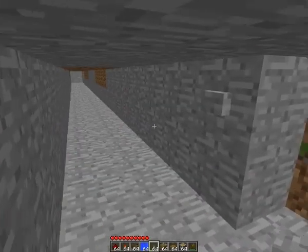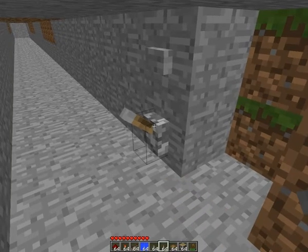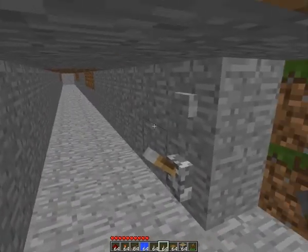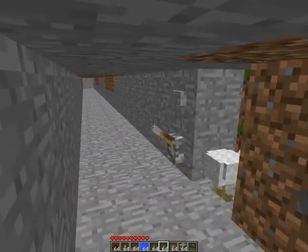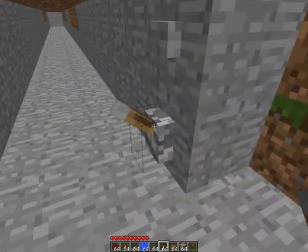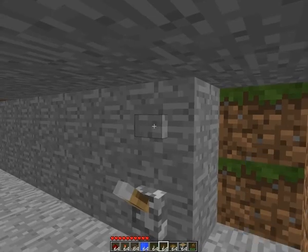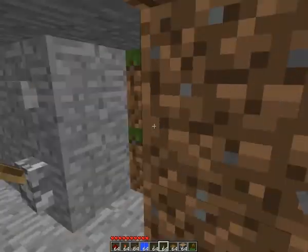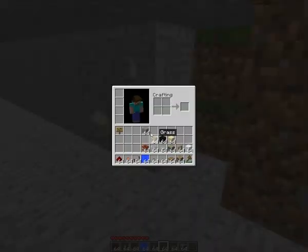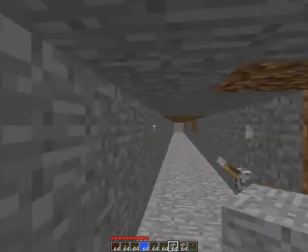Hello everyone, I'm Maxey here, and today I'm going to show you how to build a Tunnel TNT Cannon. First of all, you need to put a lever and a button. You need to remember where you put it, because when you fill it up it's pretty hard to see where your TNT Cannon is.